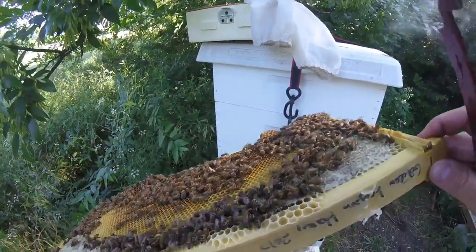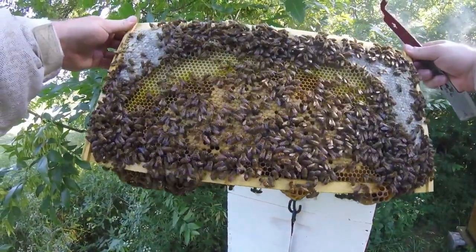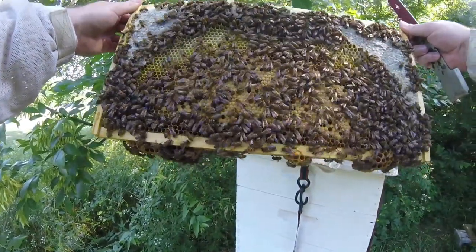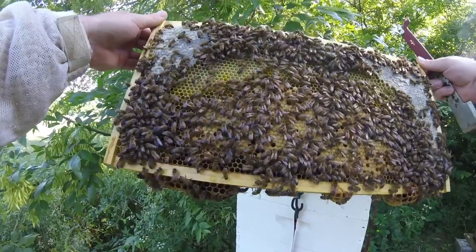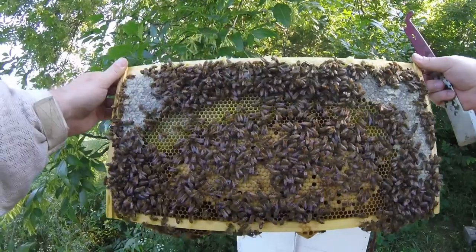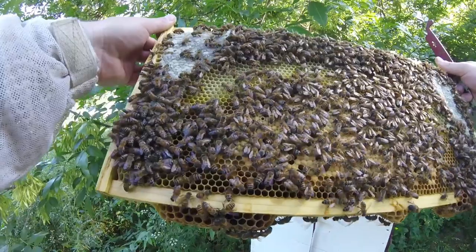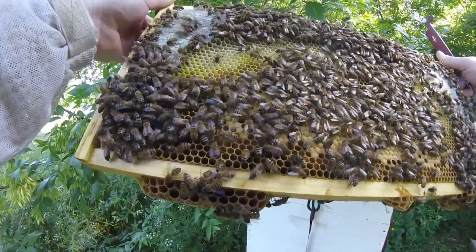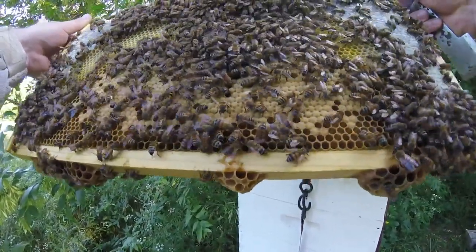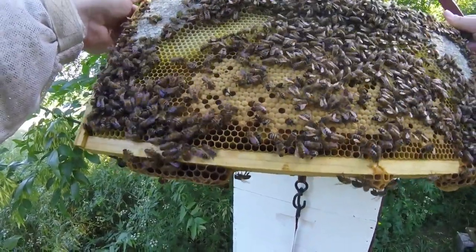I thought I marked this queen, but I can't remember. She's definitely laying. If I didn't mark her I probably will now — especially if they're hiders, you want to mark them. She's still putting two eggs in one or two cells, but they're in the bottom and right in the middle, so she just started laying. I think last week I saw a few eggs.